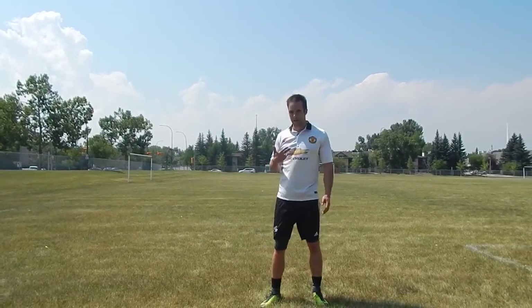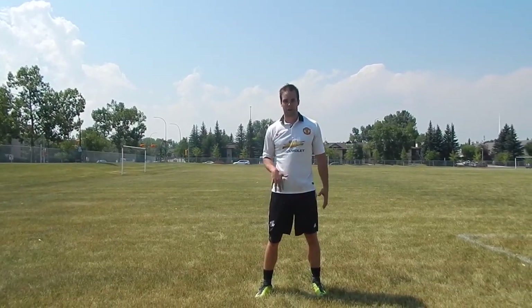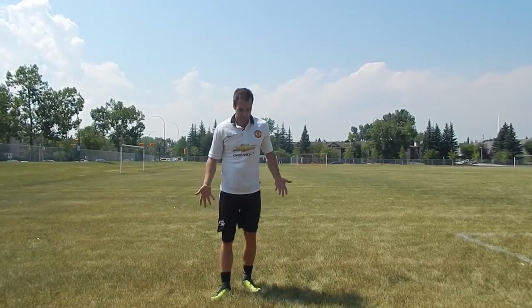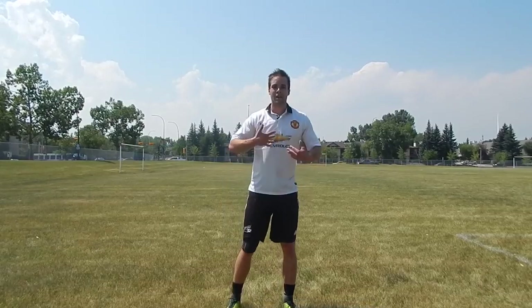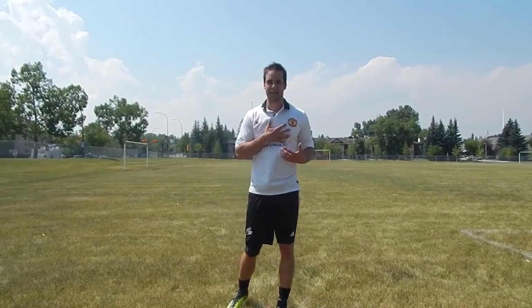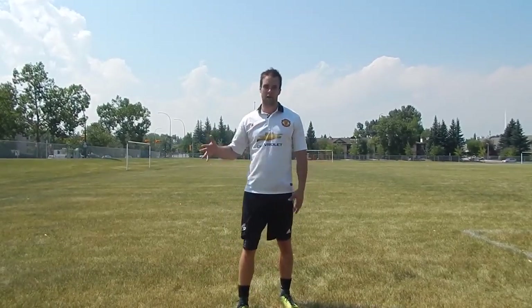Even though you're tired, focus and ask yourself: where should I be right now, what should I be doing? If you have the ball, focus on your quality and composure, because when you get tired it's so easy to have sloppy touches, make mistakes, and give the ball away. So focus on your recovery — breathing, body language, awareness — still focusing on the game, being ready to go at any moment, while bringing your heart rate back down to resting rate as much as you can, so you can go for another sprint and keep going.